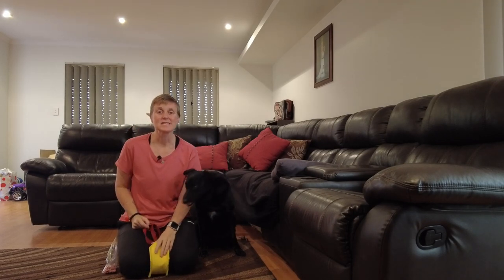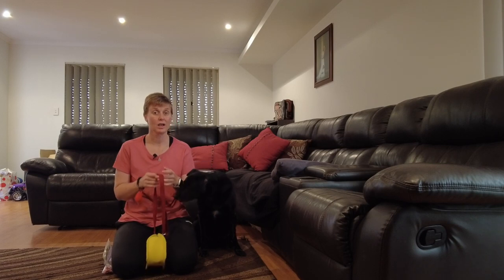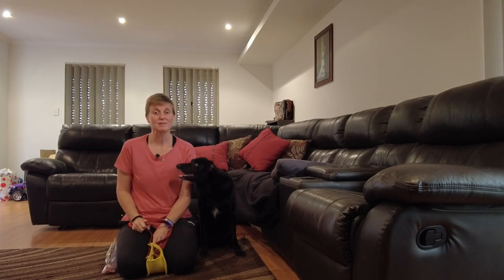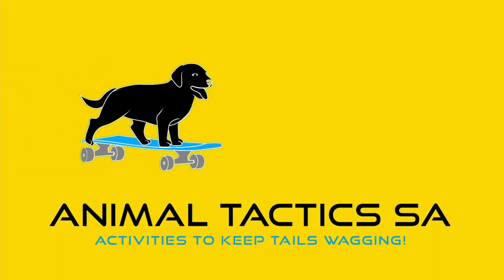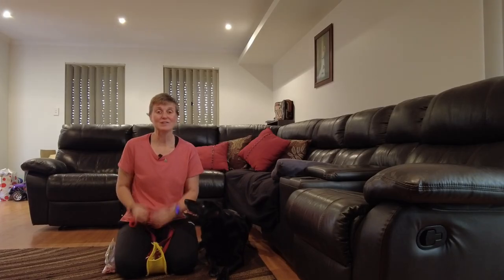Hi everyone, today we are going to teach another level 5 trick with a fishing rope, or 'go fishing'. My name is Adele and this is my dog Misty, and we are Animal Tactics.